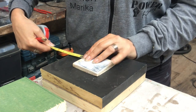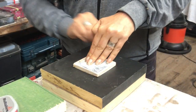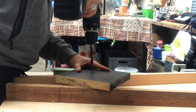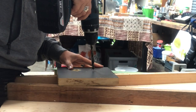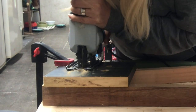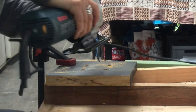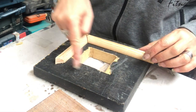Once I'm happy with the position I mark it, because I will cut that piece out. I start off by drilling holes big enough for my jigsaw to fit into, doing that on each corner of the square I've marked out. Then I take the jigsaw and cut out the square. Here is the top part of the lantern with the square hole in the middle.